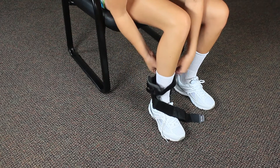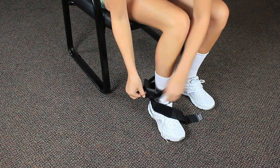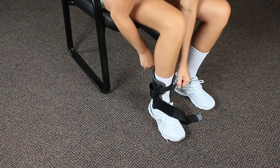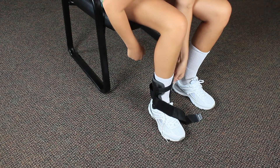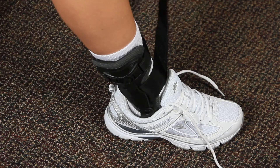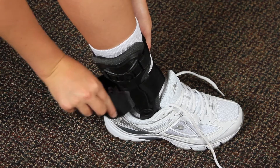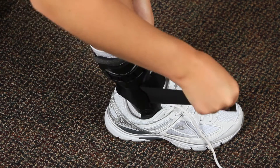Fasten the two upper straps and adjust so there is an equal amount of space in the front and back of the brace. Secure the straps as tightly as possible. Secure the large bottom strap by wrapping the strap around the ankle, threading it through the slot in the middle of the stirrup, and securing as tightly as possible.